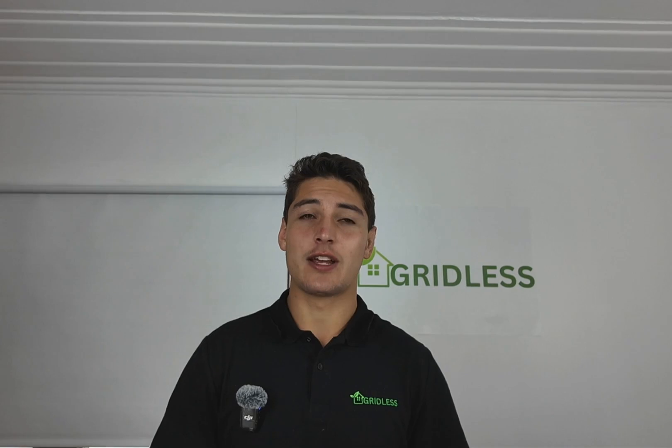That's it — thank you so much for watching. If you have any questions, please feel free to leave a comment. Bye.